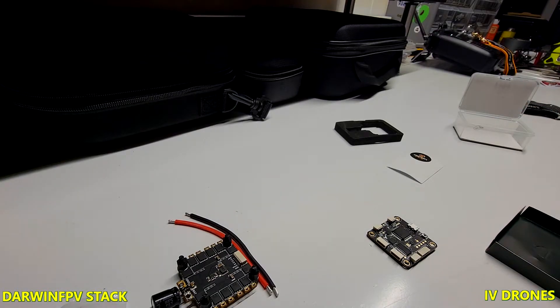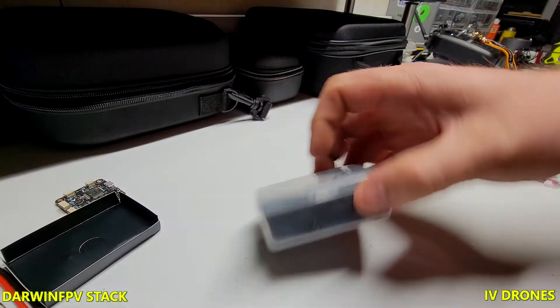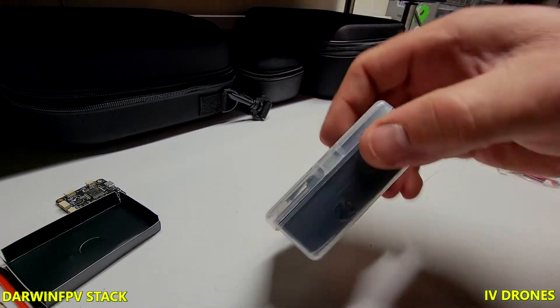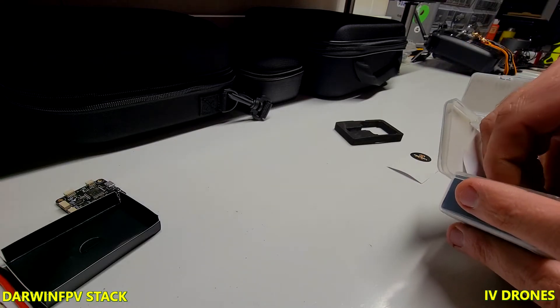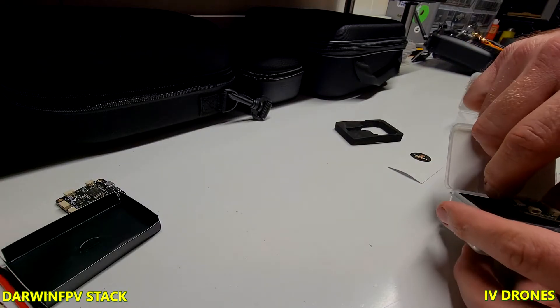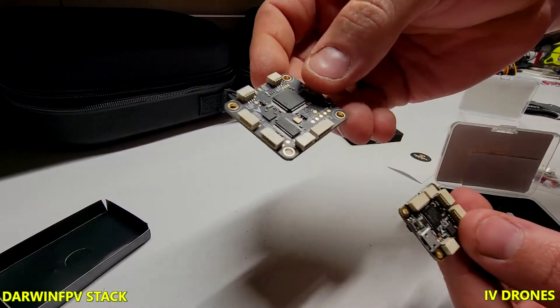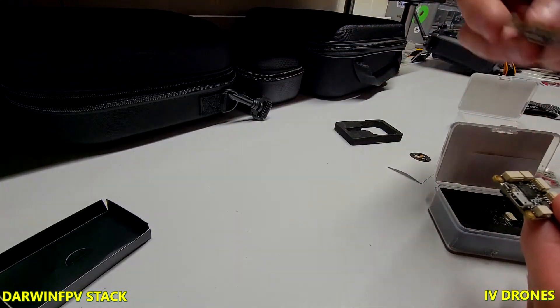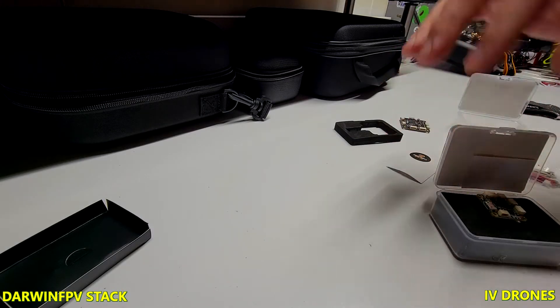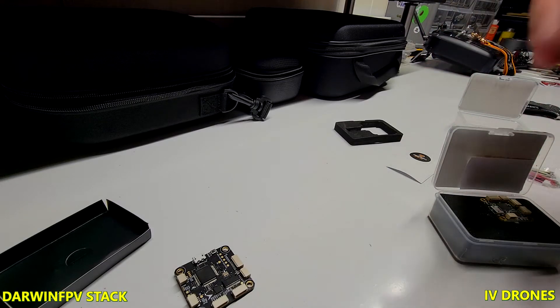I thought this was a pretty interesting thing. I'm probably going to use this one on my cheap freestyle build. They also make a 20x20 version — a 30 amp — that's pretty much identical, just scaled down for a 20 by 20 mount. Everything's the same, just scaled down, which gives you a couple of different options. Other than the rating difference — 30 amp vs. 50 amp — they're pretty much the same, with the same components for wiring.